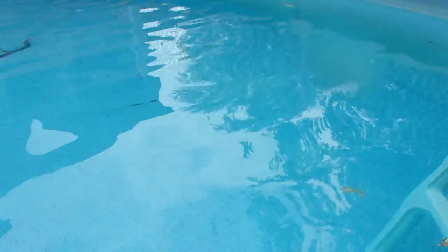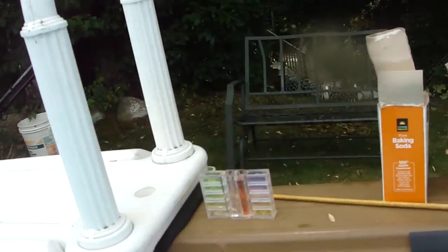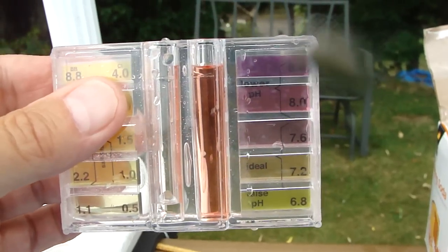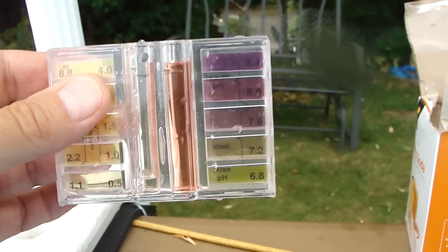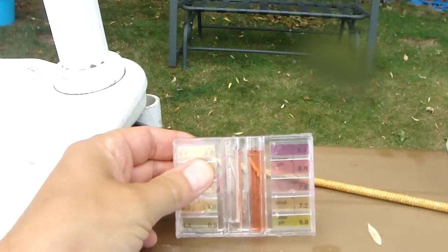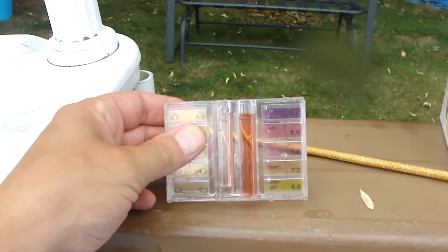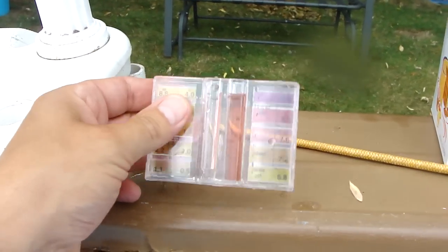It's pretty clear, right? What I'm going to do is put the pH reading. I want to get that pH right — right in the middle there, you see that middle slot? Actually, the pH is a little low. It's a little too low, you know?